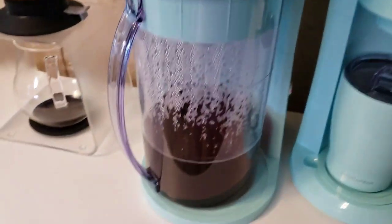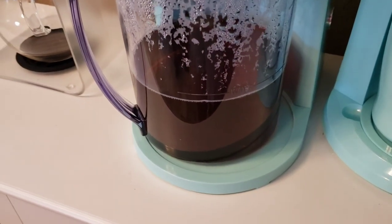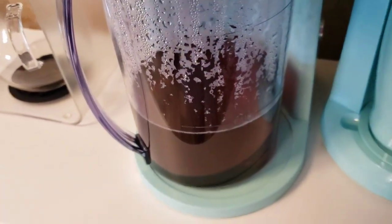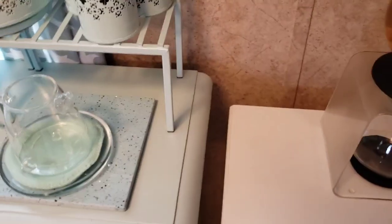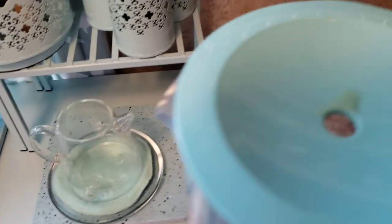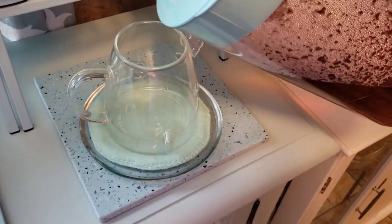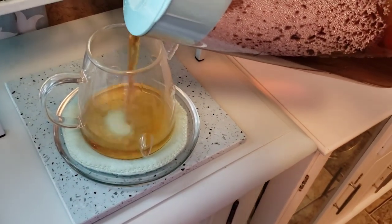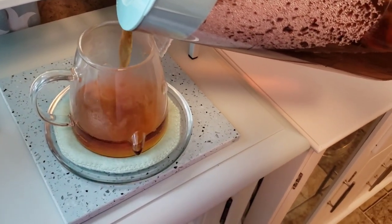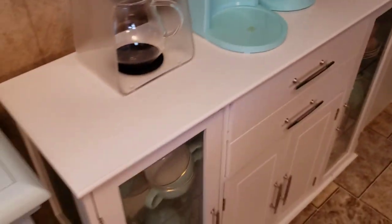It has finished brewing. It actually looks pretty dark, so I'm going to go ahead and try this tea. I'm going to try to pour this and film at the same time. It pours pretty well. Yeah, the color actually came out pretty nice.